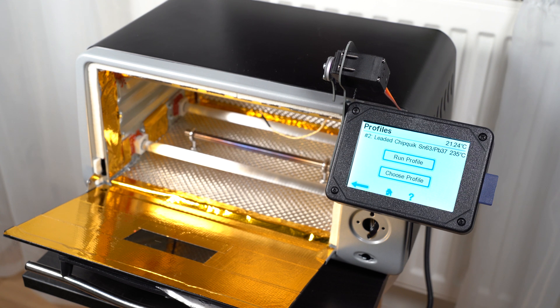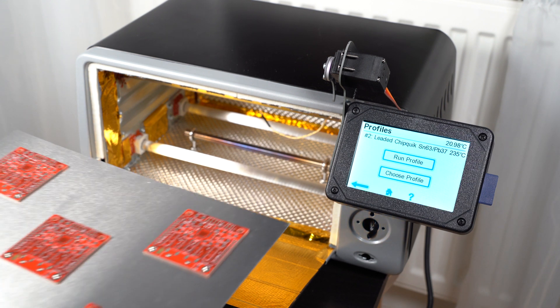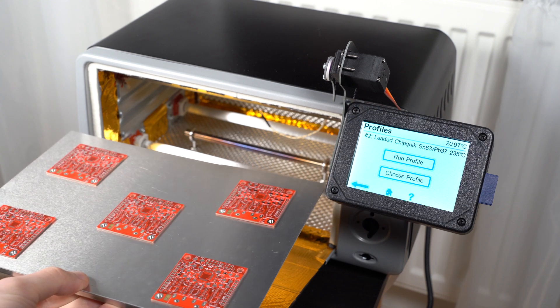The oven looks like this — there's a lot of reflective heat tape and insulation material inside. I have two heating elements on the bottom and two on top, and then there's an extra boost element on the bottom as well. The original oven had only one element on the bottom and one on top, but I bought two of these ovens and combined the elements.